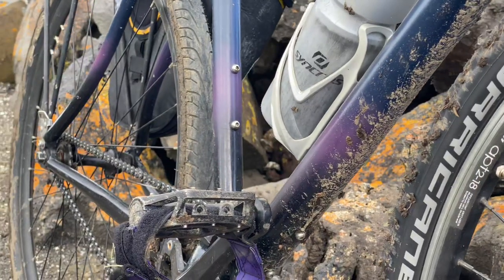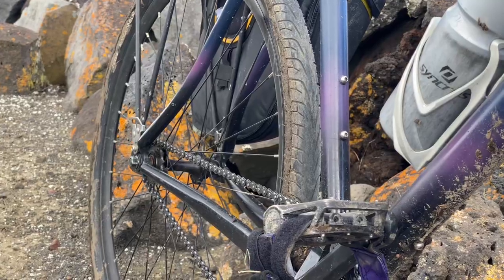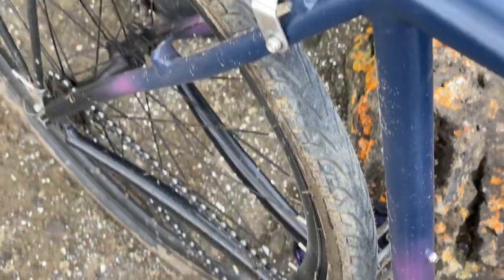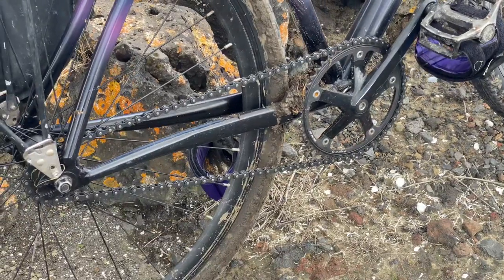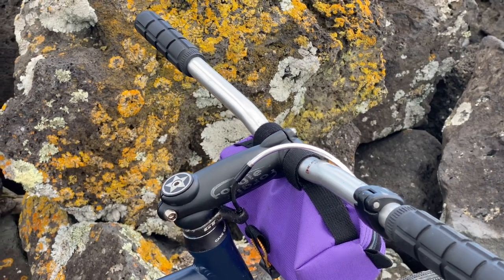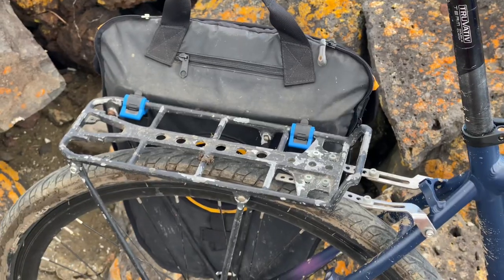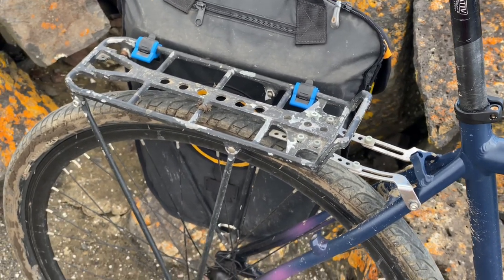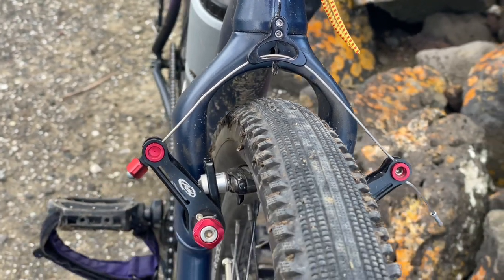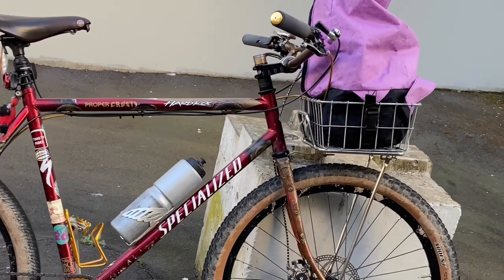The Schwalbe Hurricane up front is really nice — I was really impressed with it. It didn't wash out or slip at all, so it was a really predictable tire. The rear Randonneur is a pretty good tire — they're cheap so they don't last as long as something like Gatorskins, but yeah, really happy with the bike. The next video coming up is going to be a bit of a fleet update, just to show how my builds have progressed since the earlier videos. Hope you enjoyed this one and I'll see you in the next one.